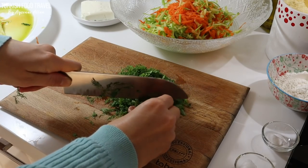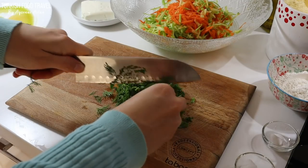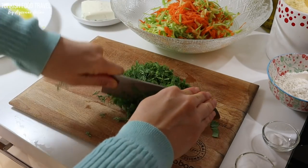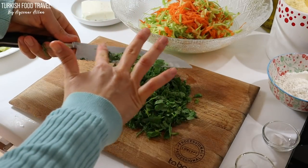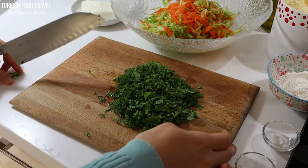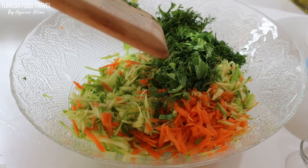I am going to finely chop my greens — fresh mint and dill. You can also add scallions if you like; it would be even more fresh. You can add them instead of regular onion too.